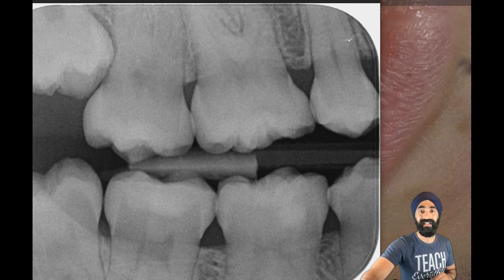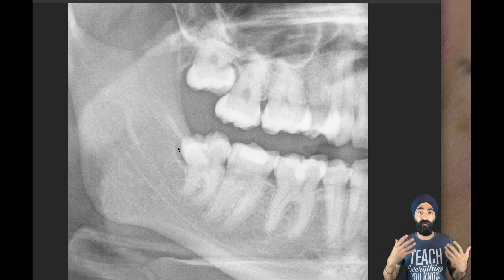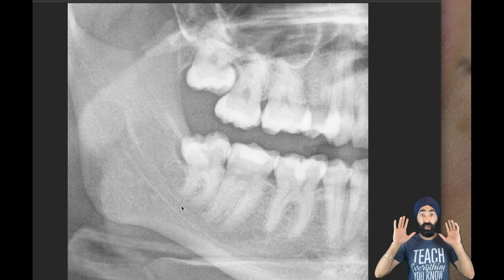Looking at the OPG, we see this radiolucent band distally, which is a sign of chronic infection. This patient has been suffering with pericoronitis multiple episodes, which is why we're removing it. I'm not worried about any nerve risk because you can see the tram lines and there are no high-risk sign features.